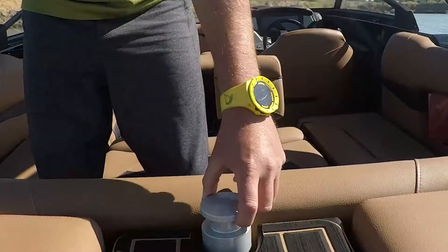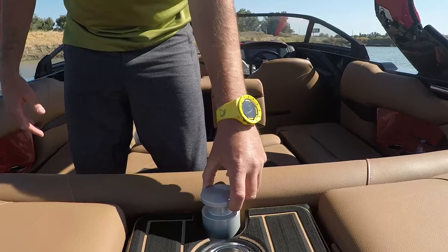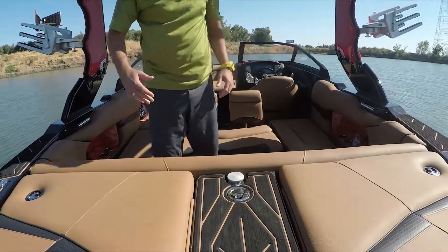Still on the back of the boat, you'll see that we've got an extended pylon for tubing, skiing, all of the above. That's new for Centurion — we've never had that before.